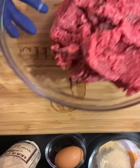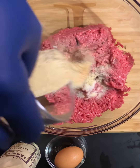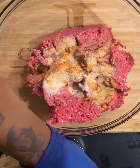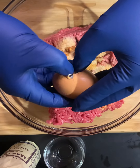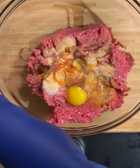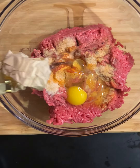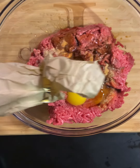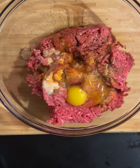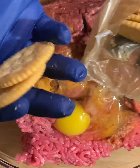First we're going to start with some lean ground beef — I have about two and a half pounds here. We're going to add our seasonings, and along with the seasonings we're going to crack one whole egg. After the egg, I'm going in with the Worcestershire sauce. I like to add all of my ingredients before mixing, so we can go in with both hands.